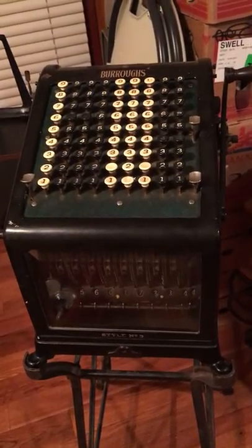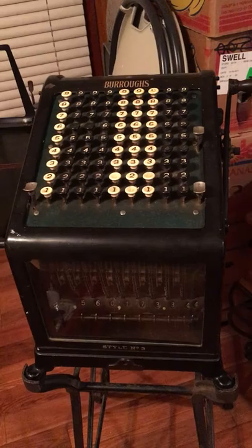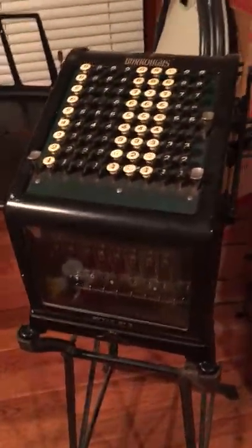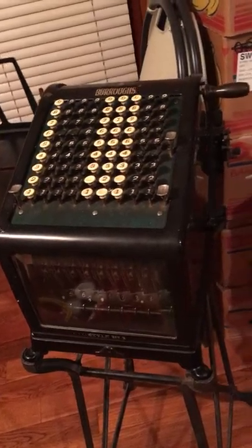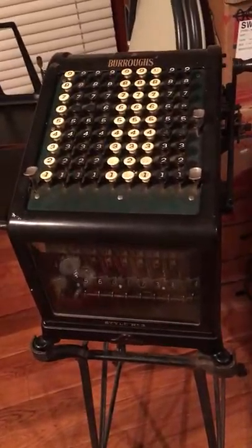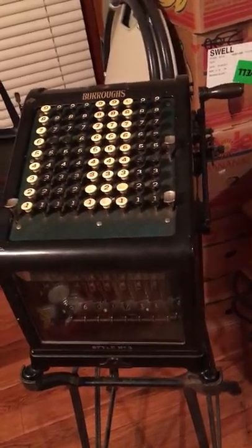I've sent along some pictures that should show you there's no discernible rust, at least that I can see on the inside. This is the machine. When you say does it function properly — I have no idea how these things were supposed to function back in the day when I first started in the business world.